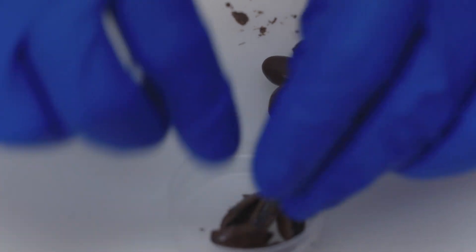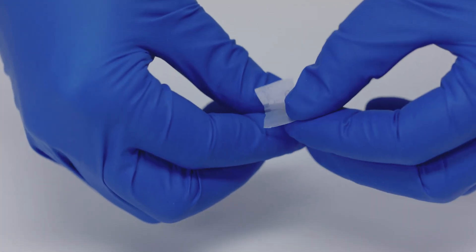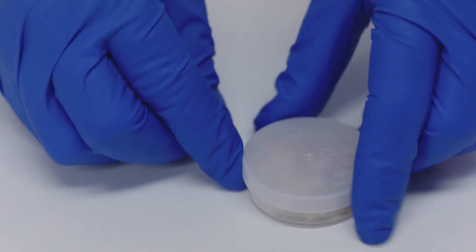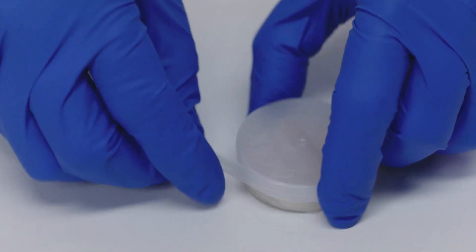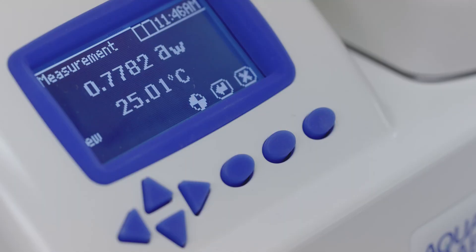Establish a standard operating procedure to specify how samples are prepared and be consistent. Your procedure should include how the sample is handled while waiting to be read and the temperature the sample and instrument should be at during the reading. When you set up this protocol, consider running your own tests to find which preparation method produces the most stable result.